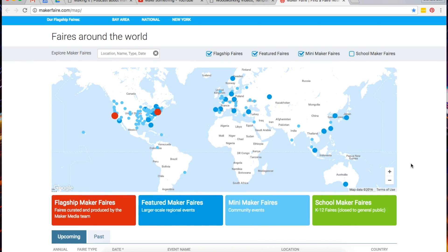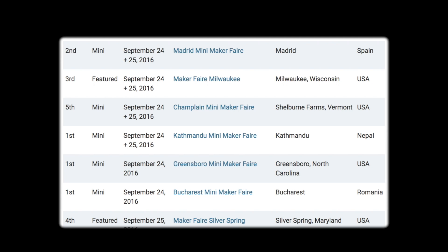Maker Faires! If I do nothing else with this show but help encourage people to go to a Maker Faire or participate in one, then I'm good. There are seven coming up this weekend: Madrid, Milwaukee, Vermont, Greensboro, Maryland, and the first ever in Romania, and the first one ever in Nepal. How cool is that?